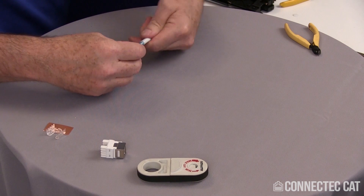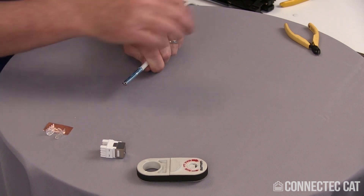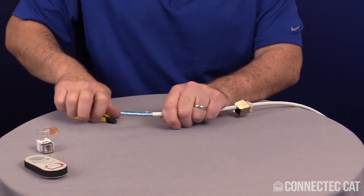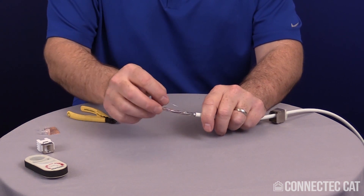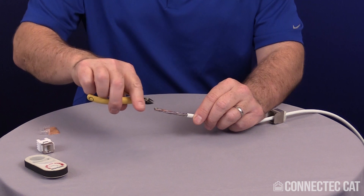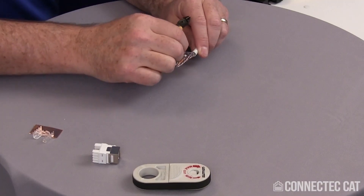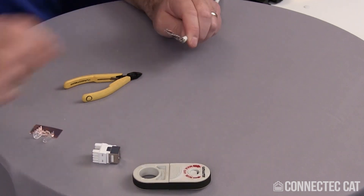The shield is going to have a seam on it. Find this seam and follow it all the way down to the jacket. Take your diagonal cutters, nip it, and peel it right off. You're going to have a drain wire — fold that back against the jacket. The polyester binder on the cable: grip it on the end, pull it down, find the seam, nip it on the seam and peel that off.